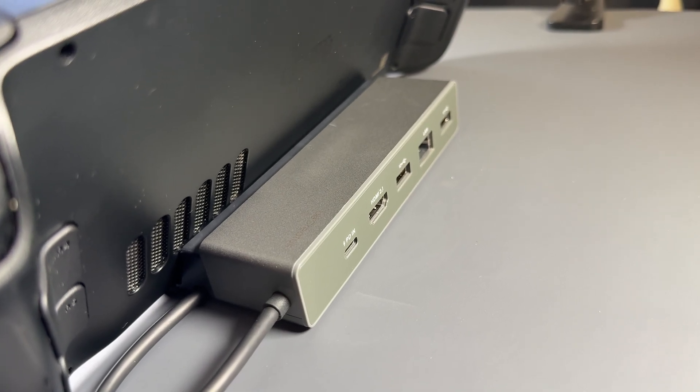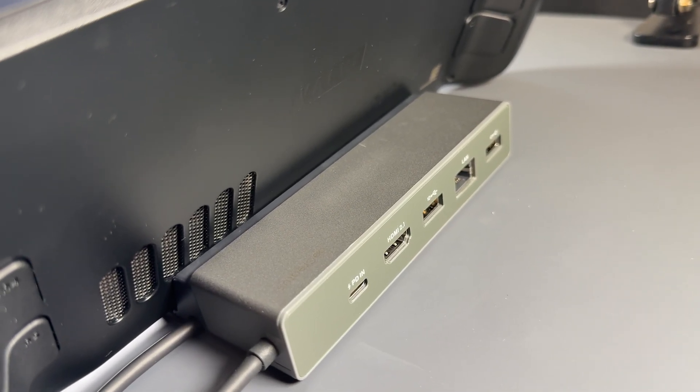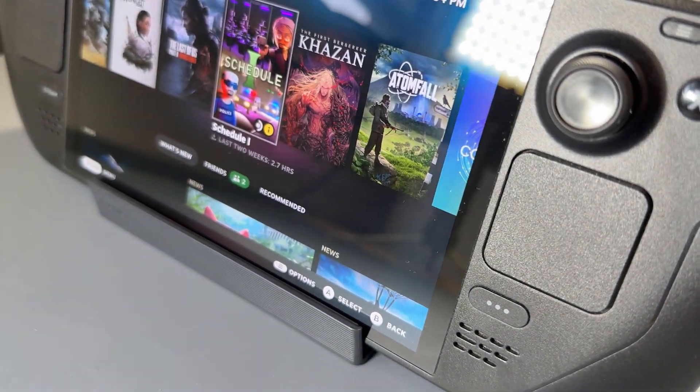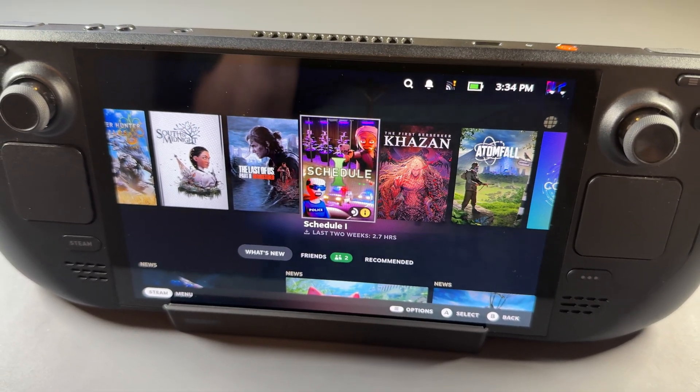The Steam Deck, as advertised, fits very nicely in the dock and I haven't had any issues there. Even though you can't play games at 4K 120, it does pick up the signal and is able to output 4K 120Hz to my OLED TV.